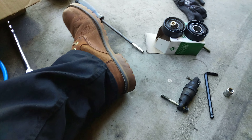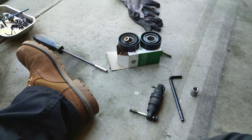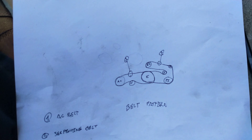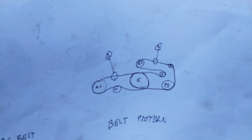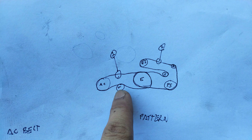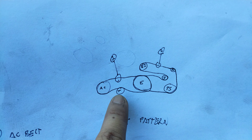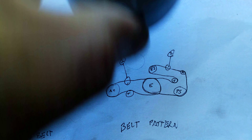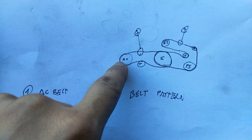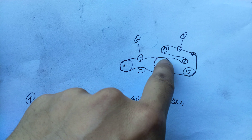Now before you start taking things out, you want to make sure that you know how to put things back together. I drew a rough diagram of the belt pattern over here. Basically this is the tensioner itself, or the tensioner pulley — that's gonna be this tensioner pulley — and the belt would actually go on top of it, then go to your crankshaft.